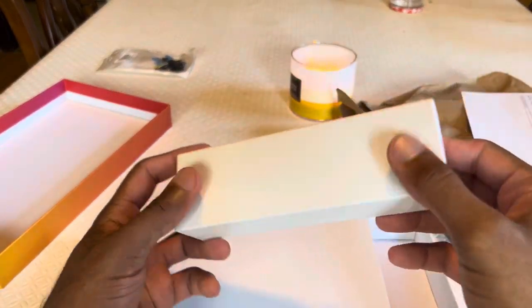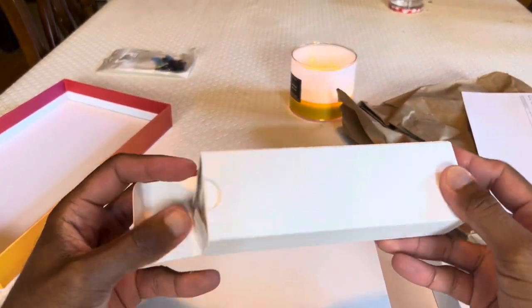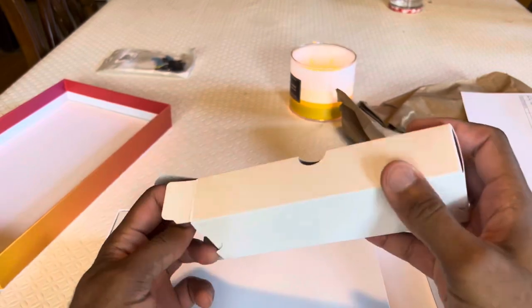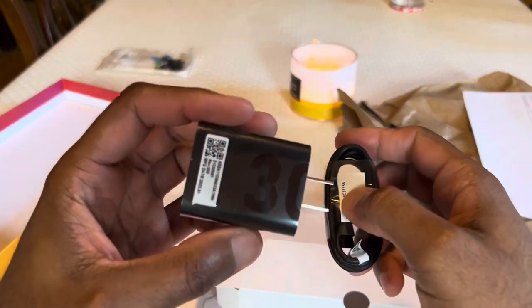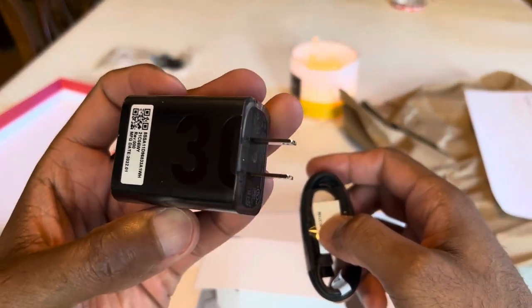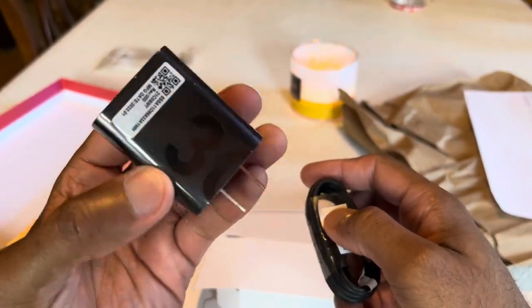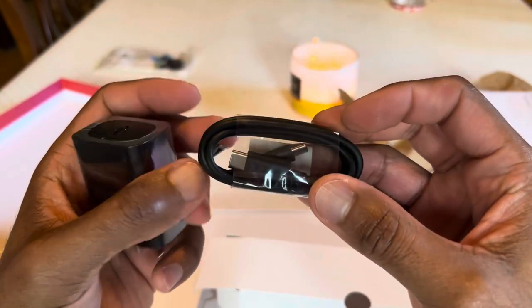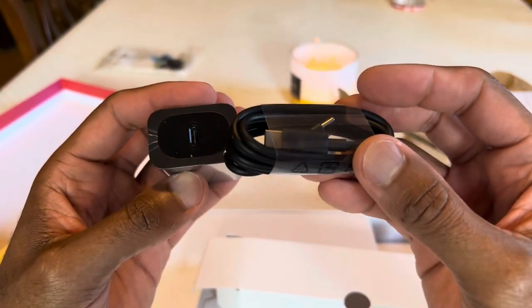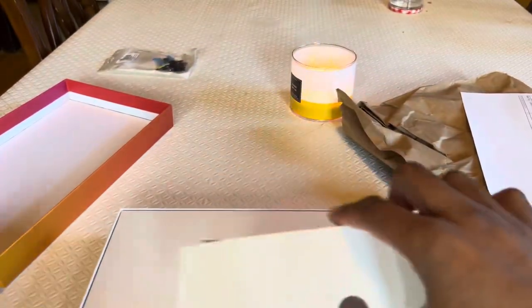Let's start out with the side. This has got to be a way to charge the device, which a lot of companies don't provide anymore. I think this is going to be a 30-watt charger — at least that's what it appears to be. And we do get the USB-C cable. A little branding there.